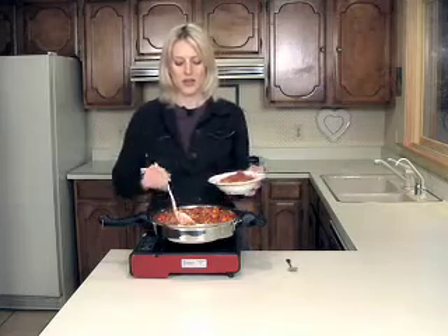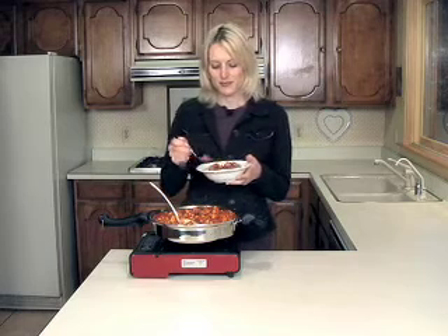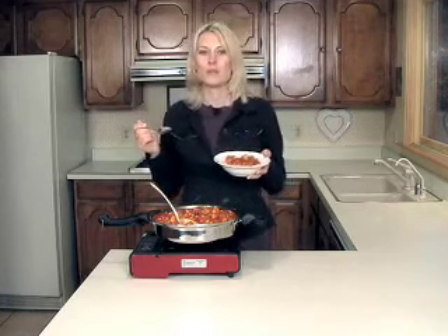Wow, this smells good. I know it's going to taste even better. Crowd pleaser.